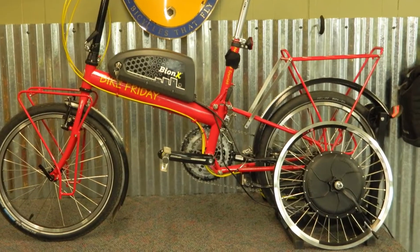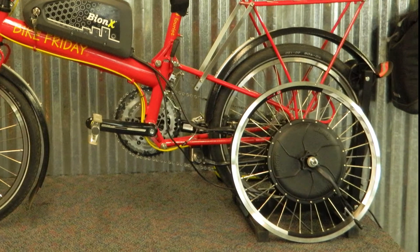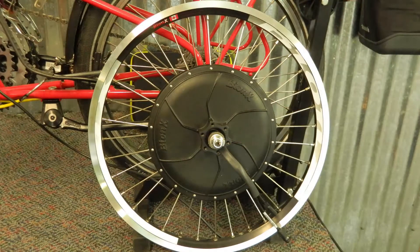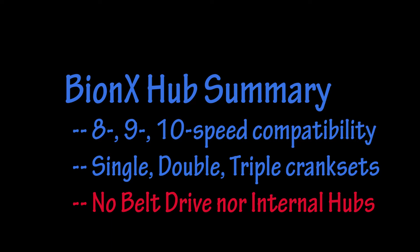A great feature of the system is that you could have a spare rear wheel without the electric motor, allowing you to ride your bike as usual when you don't need pedal assist. Unfortunately, the system does not support internal gear hubs or belt drive systems.